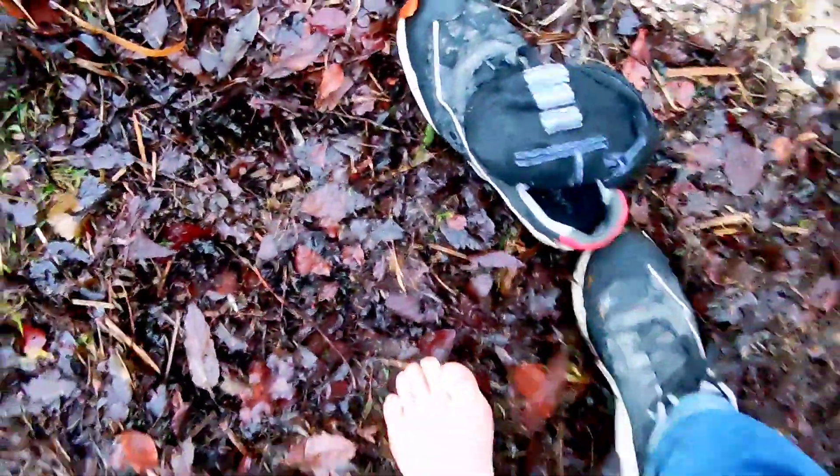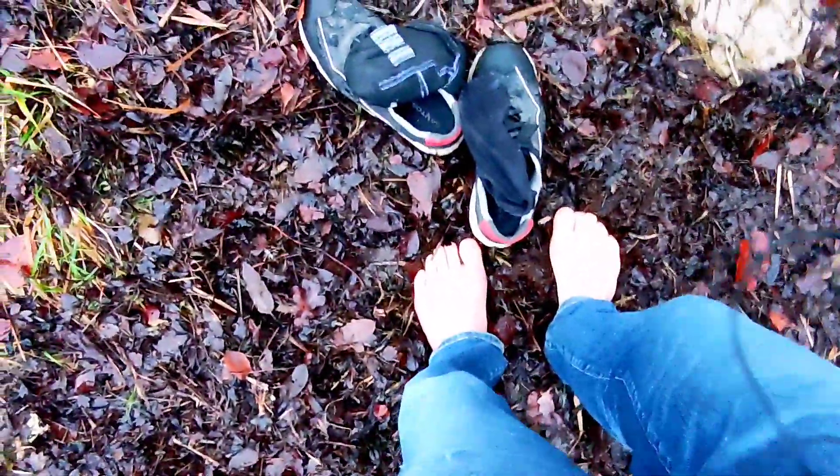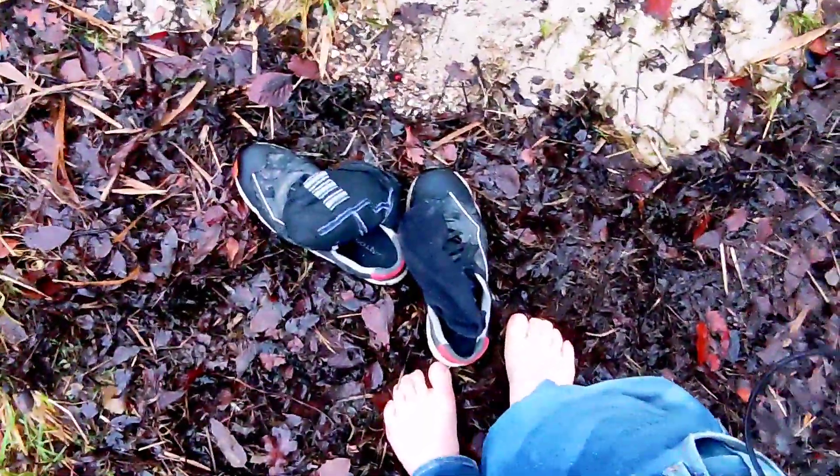We have around about 4 degrees Celsius and slightly raining, so I'm getting barefoot right now and removing my pants to get cold.